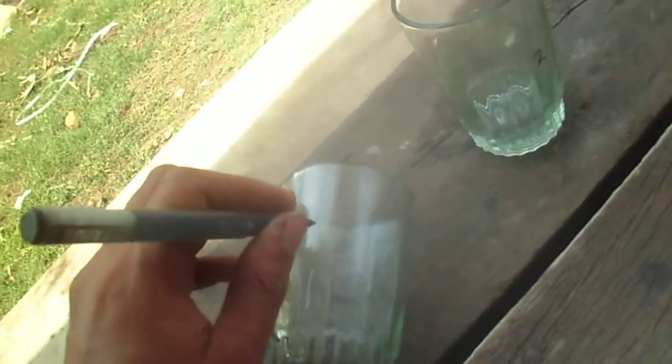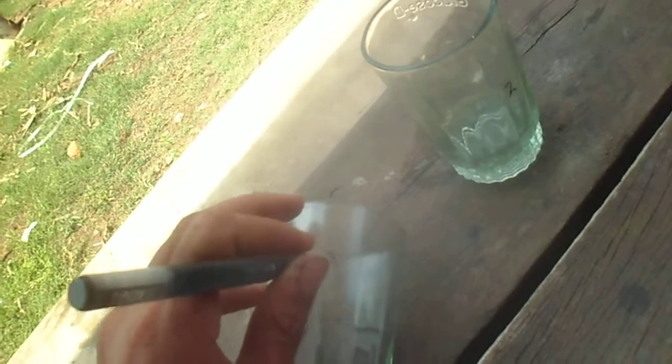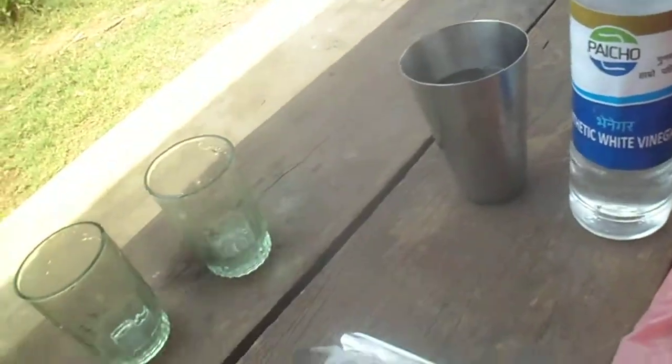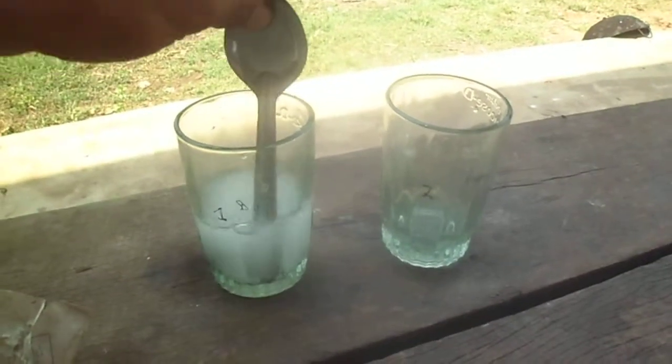So first I will level this. One glass has baking soda and this one has vinegar. Adding baking soda and then water is added. I am using a single spoon, and from this side I will mix the baking soda with the water.